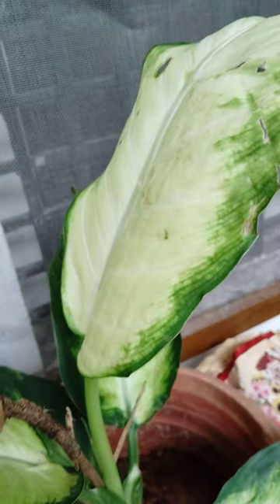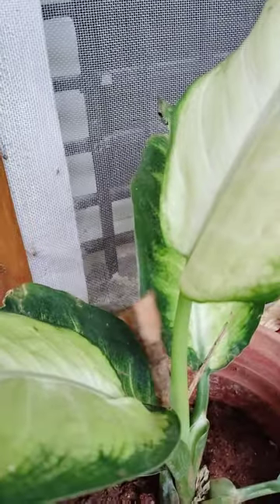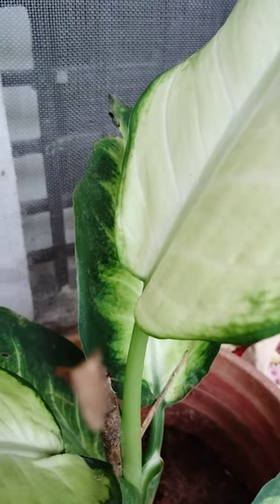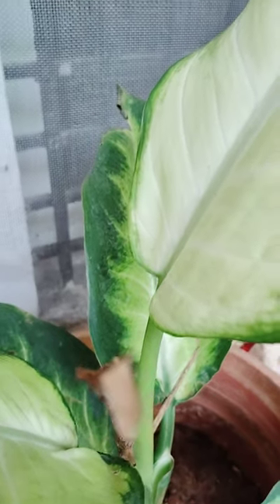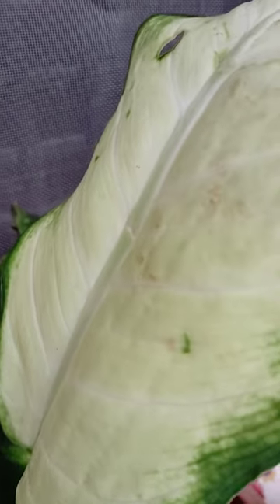Hi, hello, welcome to my garden. Today I will show some indoor plants here. These are very greenery. They grow up to four feet, with less watering and well-drained soil.